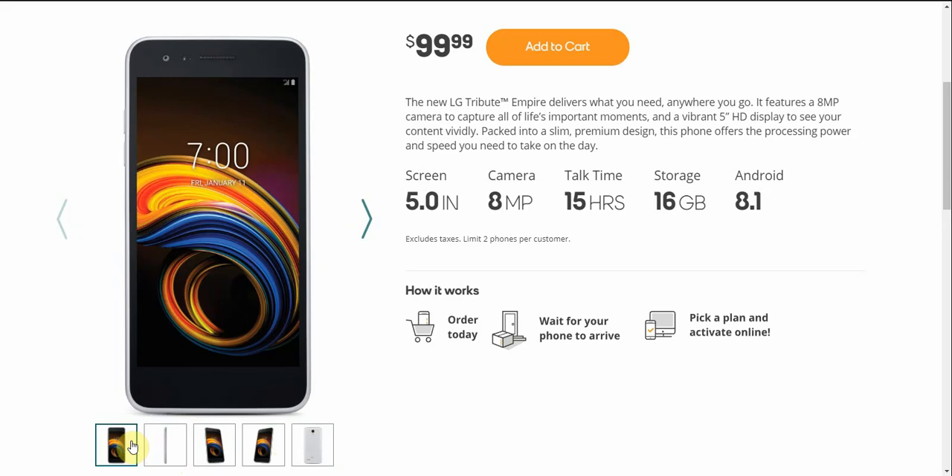The new LG Tribute Empire delivers what you need anywhere you go. It features an 8-megapixel camera to capture all life's important moments, and a vibrant 5-inch display to see your content vividly. Packed into a slim design, this phone offers the processing power and speed you need to take on the day.